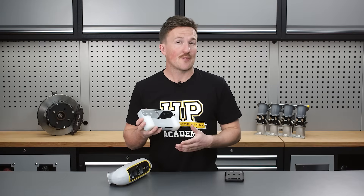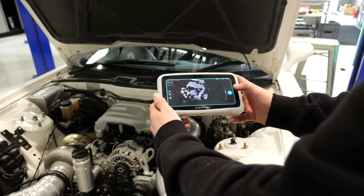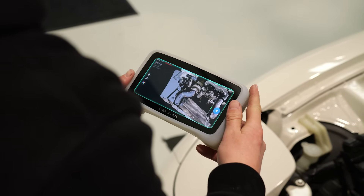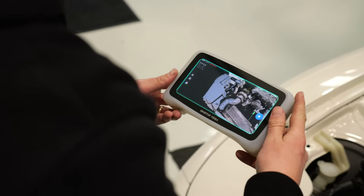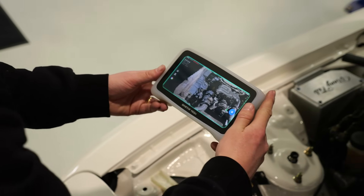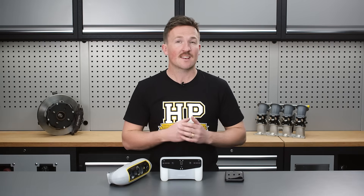Next, we tried the Einstar Vega, a prosumer level scanner. Just like our phone, we can work completely wirelessly and use the built-in display for all initial work. Since this scan is relatively large, we used fast mode, and even at max resolution the scanning experience is great, smooth and easy. Processing a scan of this size takes about 15 minutes, and from the built-in touchscreen we can do some basic cleaning of the data and a simple alignment to the coordinate system, which is helpful when using the scan in CAD software.